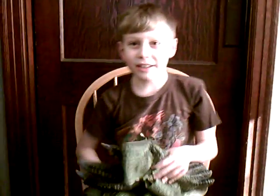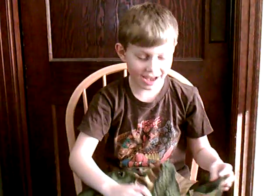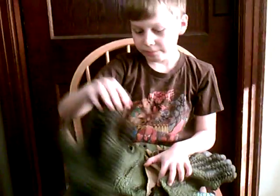Okay, this is the lizard mask, and it's not just a mask — it's hands and feet. It's not a full costume though, but first I'm going to show you the mask.